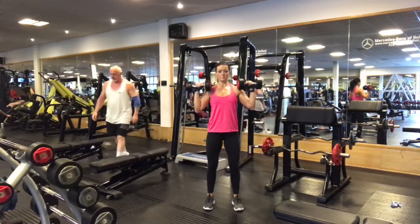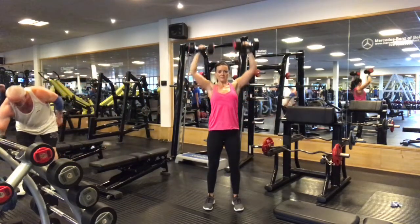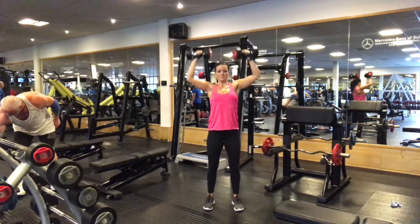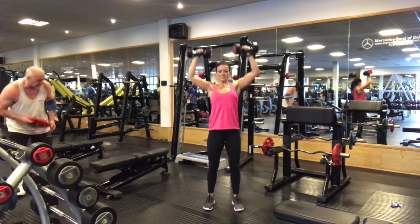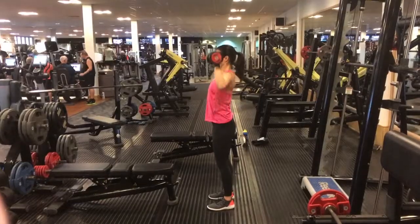Take an inhale and then exhale, press the dumbbells all the way up to full extension, and then lower them down with control. Take an inhale, press the dumbbells all the way up, lock out the arms for a second, and then exhale lower them down to the shoulders.